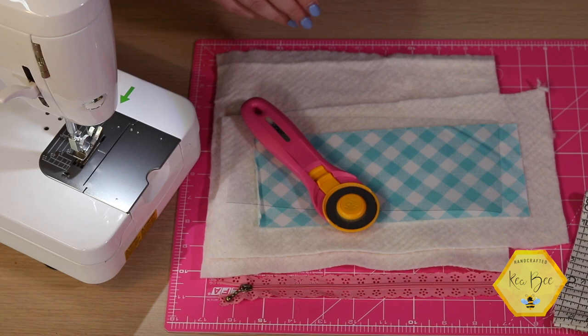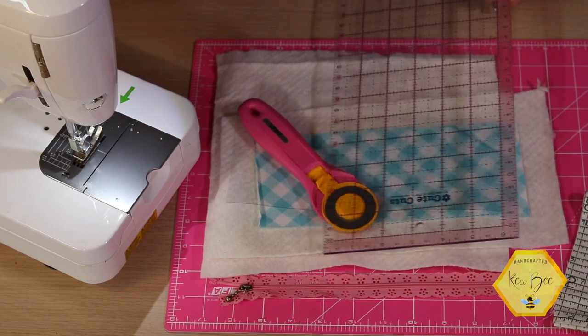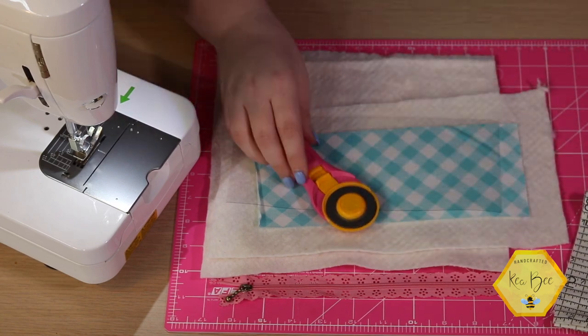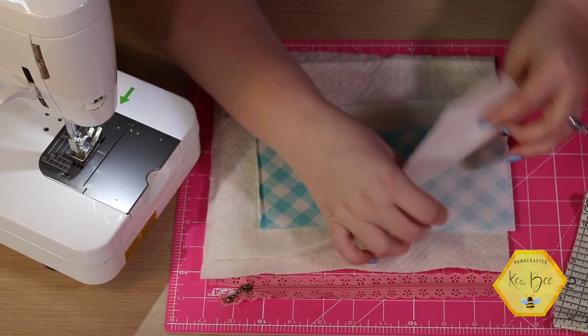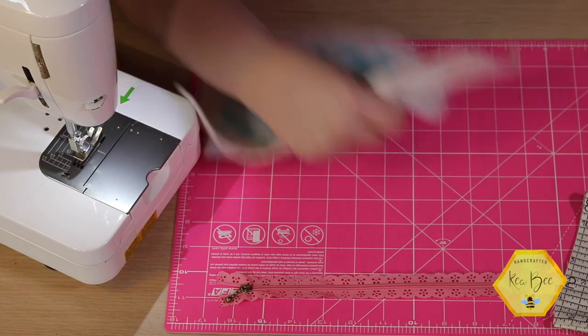You'll also just need your normal sewing supplies — I've got my rotary cutter, a ruler, my sewing machine, some coordinating thread, and we are good to go. So let's set all of these things aside and we're just going to work with the very outer two pieces and batting.